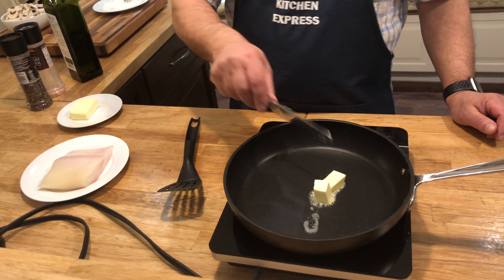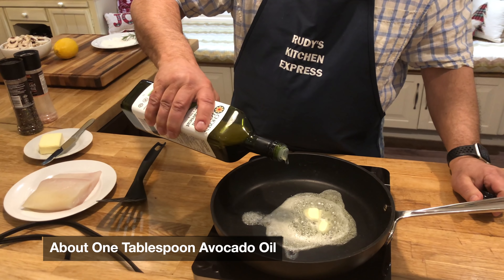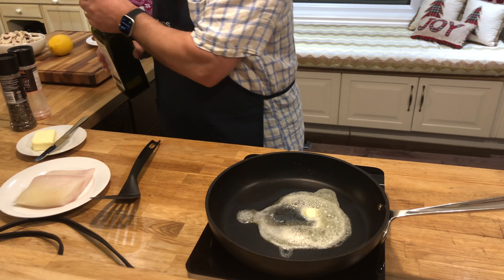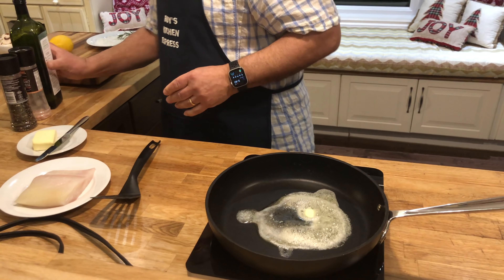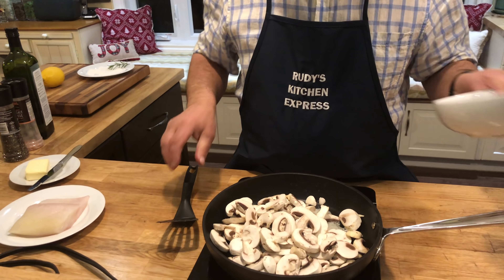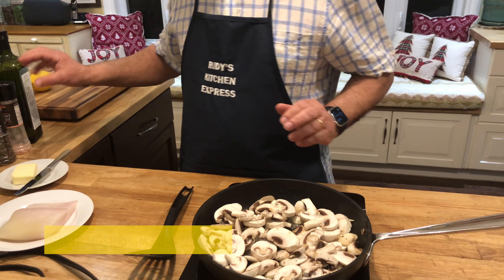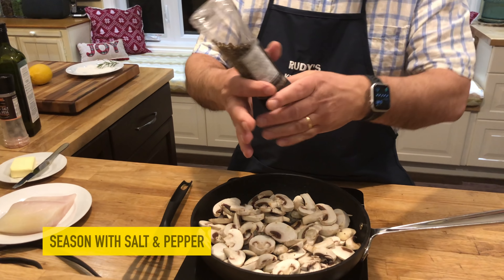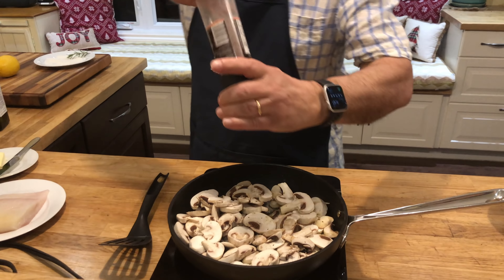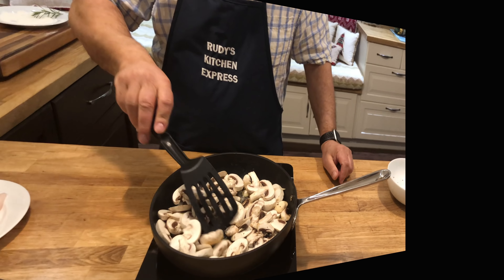The first thing we're going to do is get a little butter. To this we're going to add that avocado oil — just about a tablespoon or so. The butter is maybe two tablespoons. To this we're going to add in our mushrooms. This will take three or four minutes for the mushrooms to start to cook. Cracked black pepper, salt. So this will take just a couple of minutes.